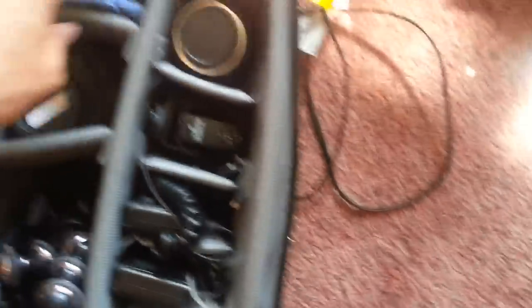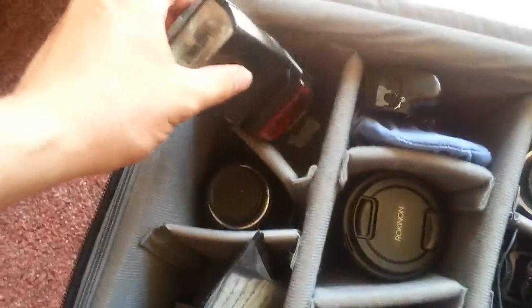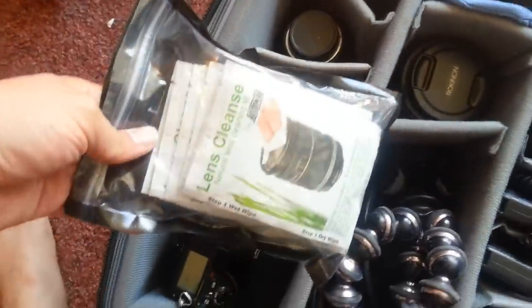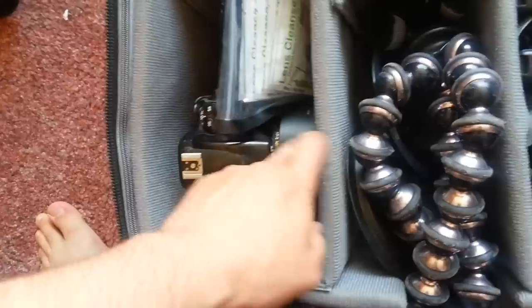I've got my 8mm for Jarvie Windows stuff, a Rokinon 35 which I use a lot for video, another flash, a teleconverter, and a macro lens which I don't use too much. I've got a lens cleaner in there as well. Most of this stuff I've done a review on or reviews are about to be uploaded. And then I have my D700 backup with a 50mm, plus some smaller parts in the back.